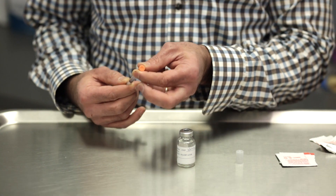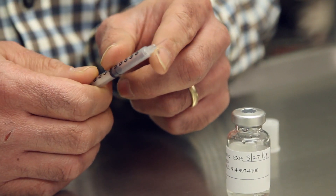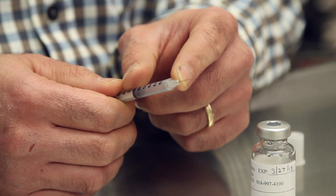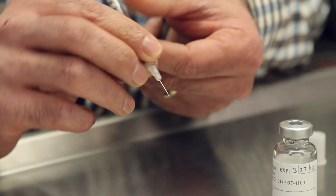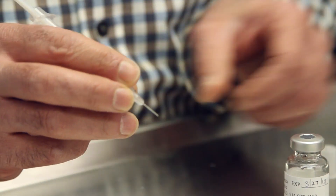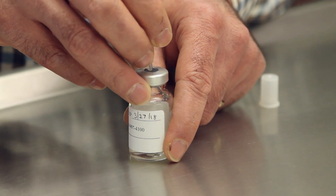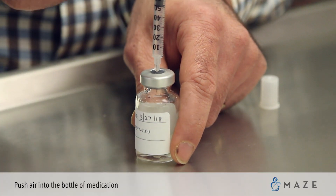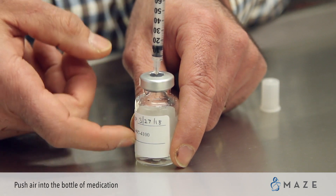At that point, remove the orange cap to reveal the needle. The needle is very flimsy, so take great care not to bend it. Hold the needle very close to the needle hub. Go straight into the rubber stopper with the needle, then depress the stopper, pushing air into the bottle.